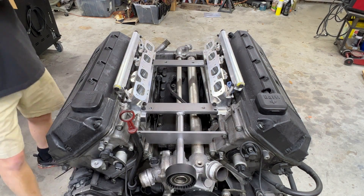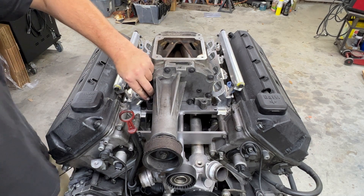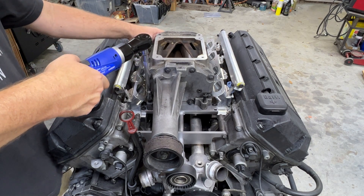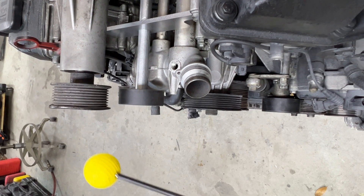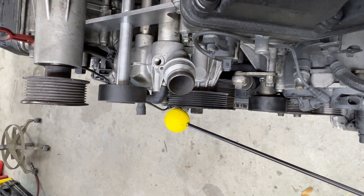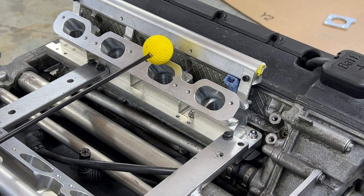Now would be a good time to check pulley alignment for the belt at the front of the engine. You can see the gap that is at the rear of the pulley from its previous alignment. This is also a good time to install the injector harness.